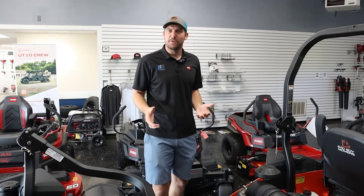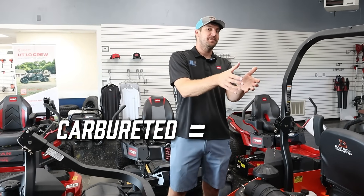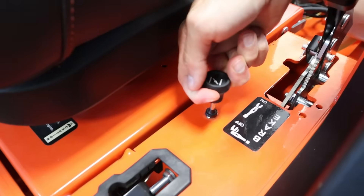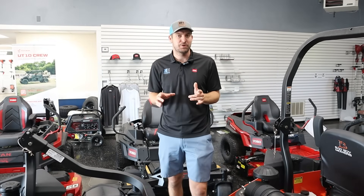On a mower, if you're not familiar with this topic, how do you know if it's fuel injected or not? Number one, carbureted means it has a carburetor. A carburetor always is going to have a choke. There are some fancy systems out there they call a smart choke system where you don't have to pull up on a knob, but 99% of carbureted engines are going to have a choke.